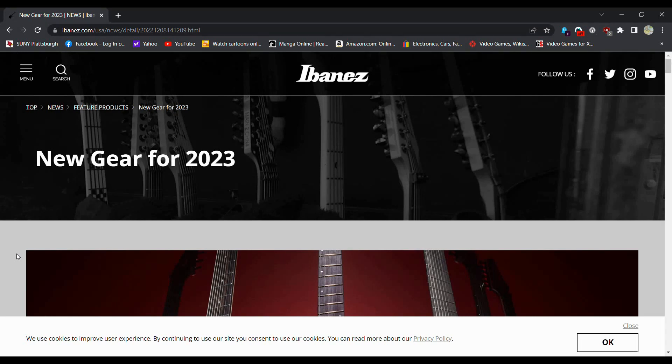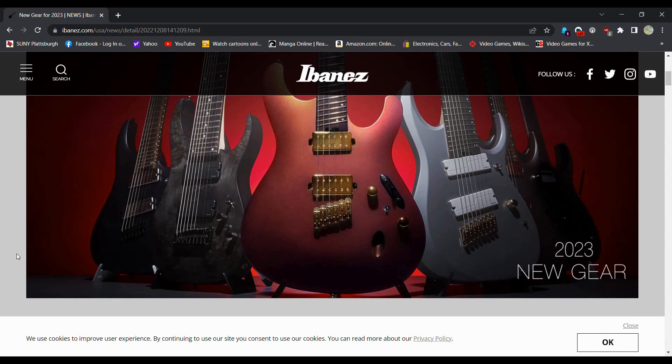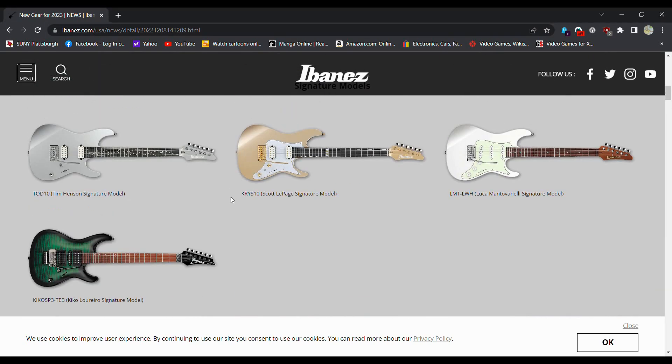Today, we're going to be talking about some new gear for 2023 for Ibanez. They released a whole bunch of stuff. I am on their website, so we're just going to scroll down. We'll start off with some signature models that are probably going to be out of my price range.